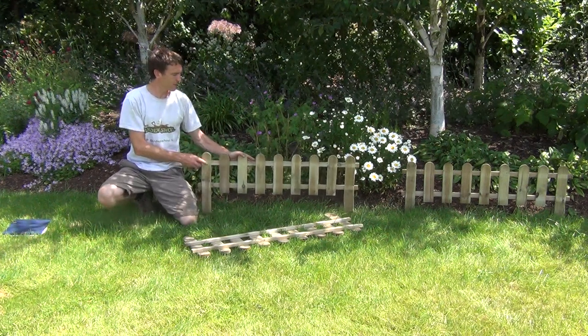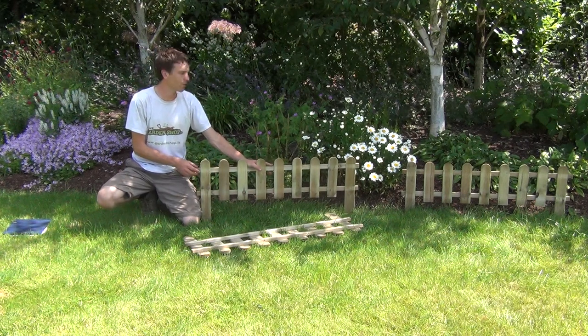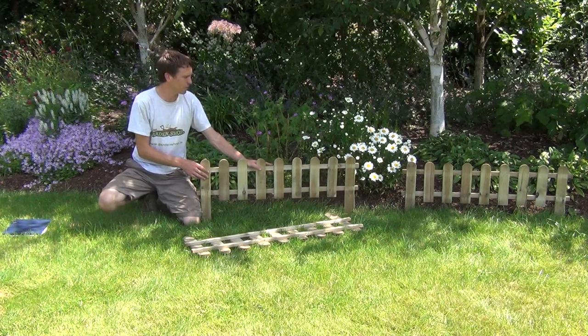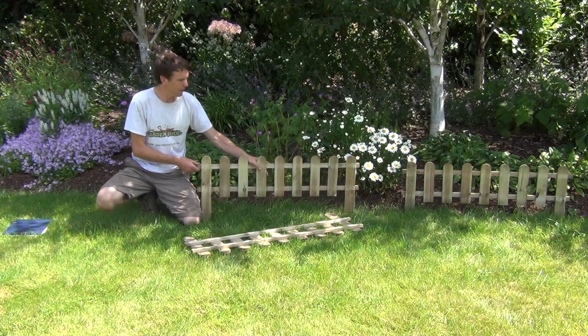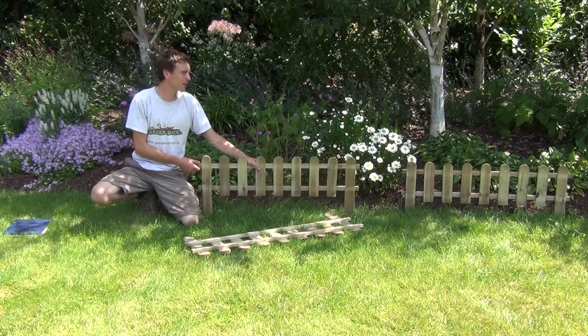They come with a natural look to them. Ideally they could be painted white or another colour — just whatever colour you want to match your garden — and they make for a very attractive edging that can be used in both your front and back gardens.